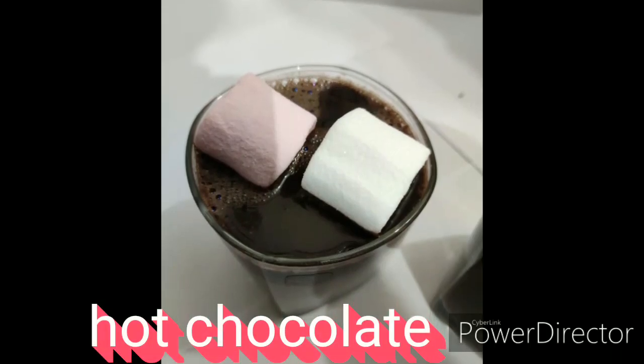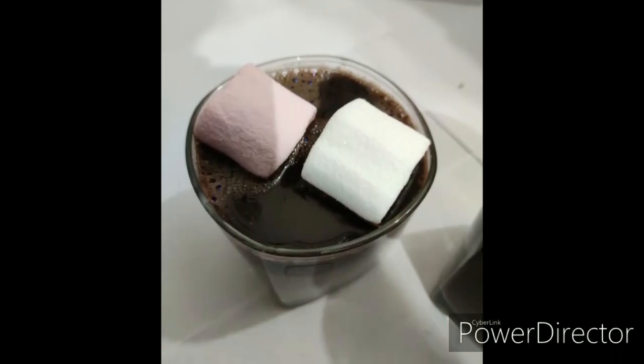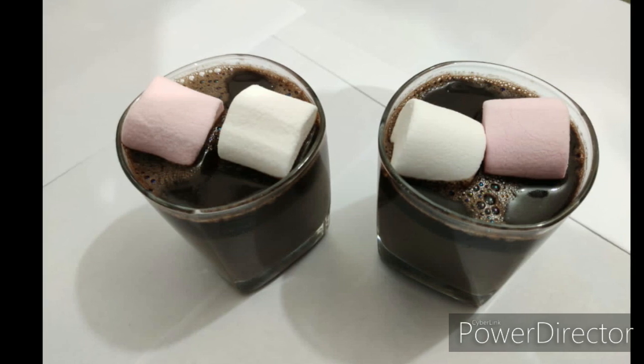Hello friends, today we are going to make an interesting recipe especially for winter — that is hot chocolate.